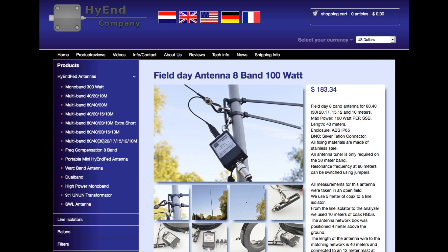It's a tremendous addition to the line of high-quality, great-performing antennas offered by High End Company. I'd like to thank Ron for sending me the Field Day antenna to test. I'd also like to thank all of you for the support you have given my channel. Now it's your turn. Get out of the shack, get outdoors, and get on the air. 73 from Tracy, VE3TWM.